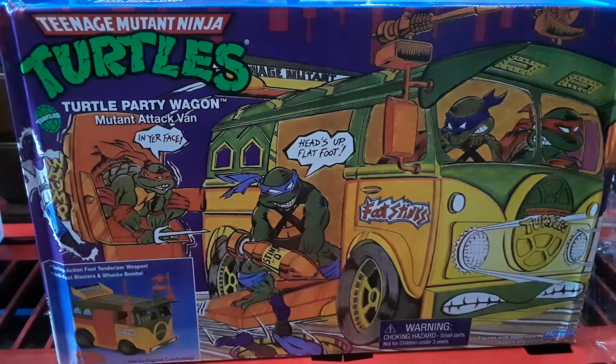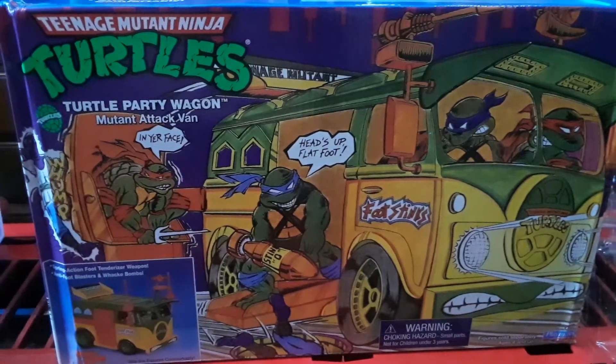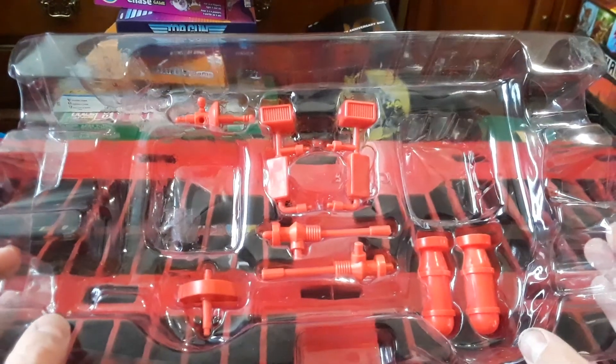If you couldn't get one when you were a kid and you don't want to pay vintage jacked-up prices, this is probably your next best bet. Even if you have your retro vintage action figures, it's still compatible with those — as I showed you using the figure. So all the stuff fits right back in there.